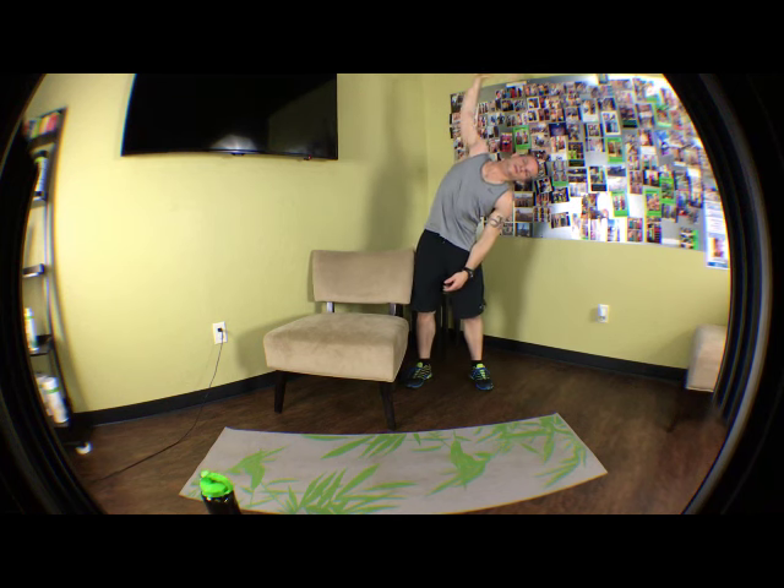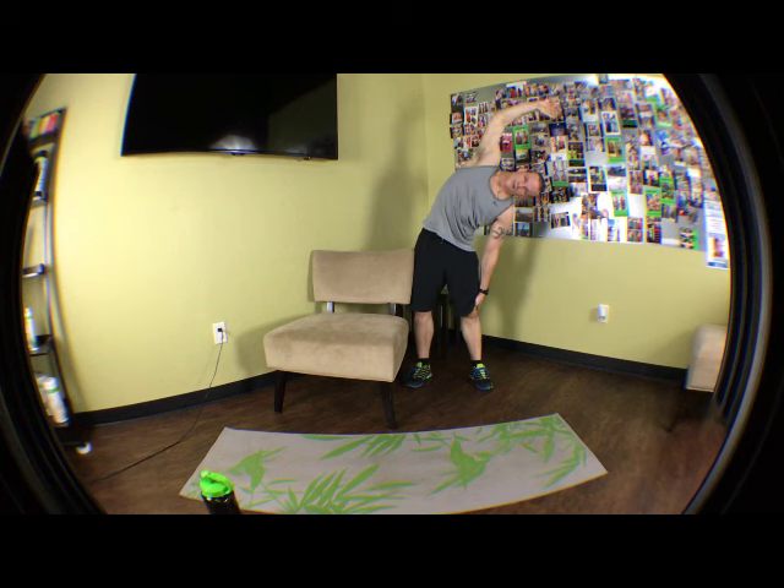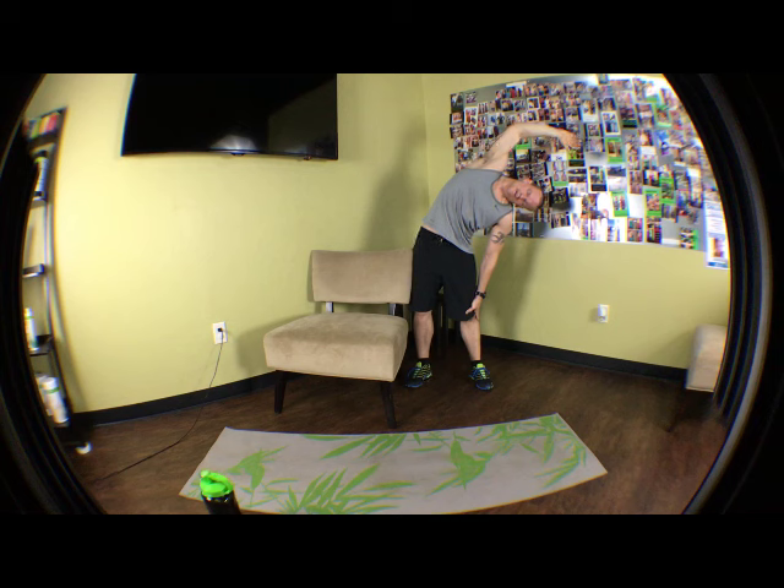Switch it over to the other side — same thing. Keep it tight, holding. Let it stretch, get your body relaxed on this one. You should be able to just close your eyes. Yes, there's going to be some tight pull there, so it might be uncomfortable a little bit, but it's a really good feeling uncomfortable. Let that hand get heavier, really pull. 10 more seconds, 8 more seconds — keep your breathing slow. 3, 2, 1.